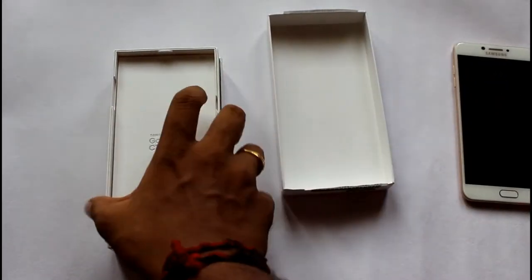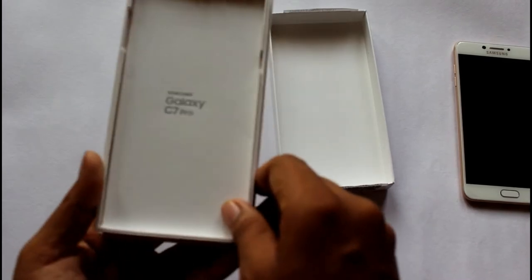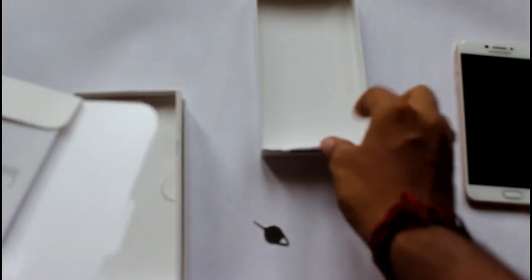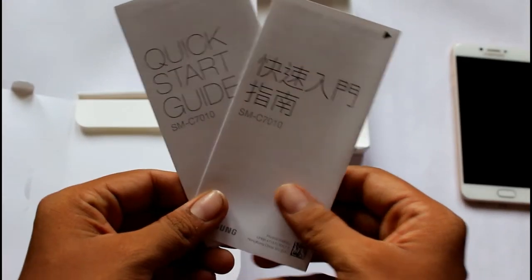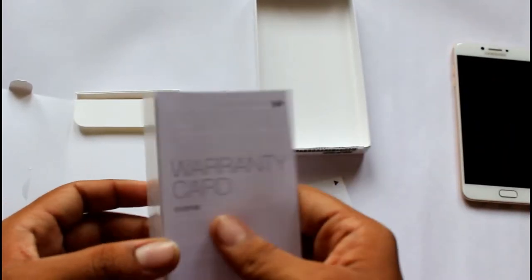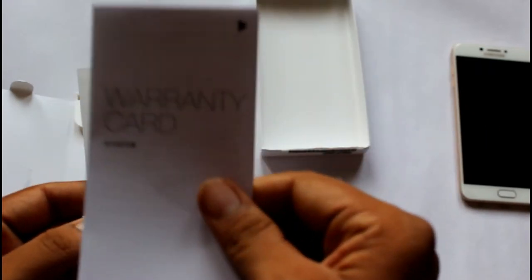Let's keep the phone aside and have a peek into the box itself. It has 'Samsung Galaxy C7 Pro' written on it. Inside, you get a SIM ejector tool and some regular paper items written in Chinese, as it has been imported. You also get a quick startup guide and a warranty card included.